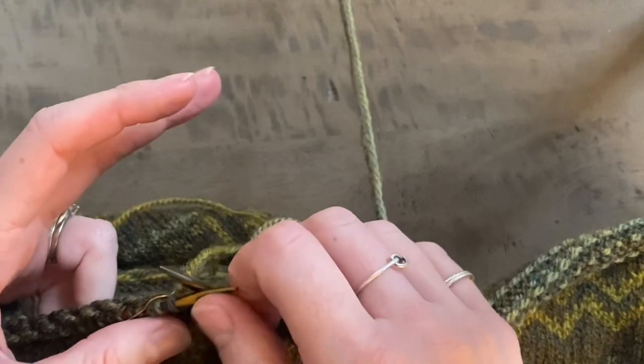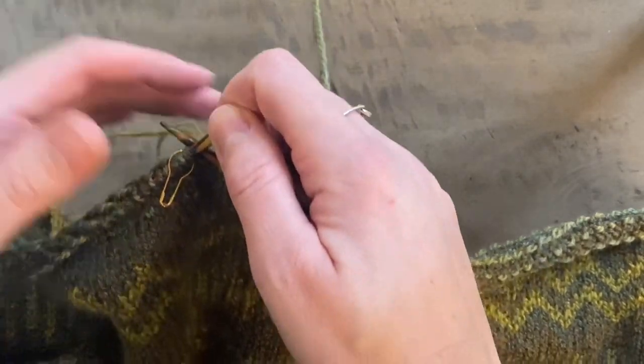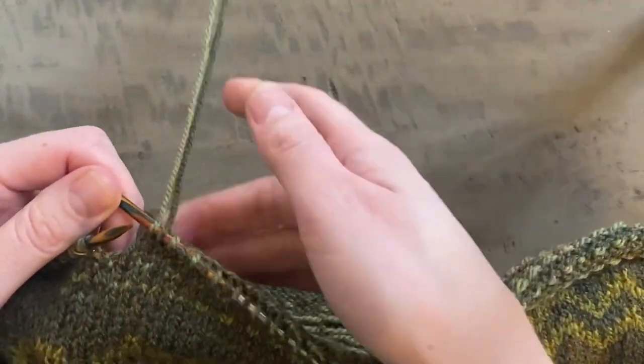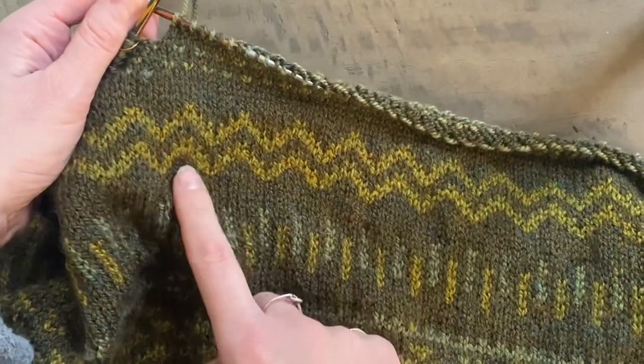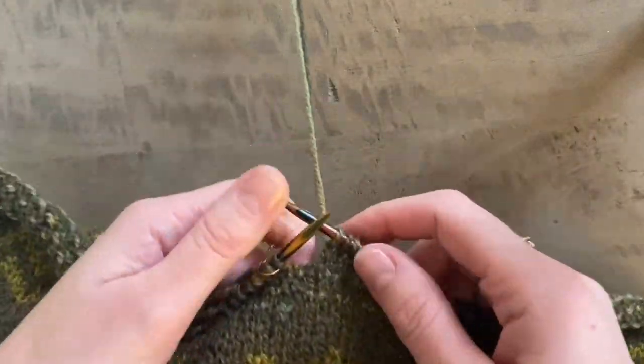You'll notice I've got a third colour attached to my work here. That's not involved in the Latvian braid. You work the Latvian braid with two colours. I just have that third colour because I've been using two contrast colours in this version of the pattern.